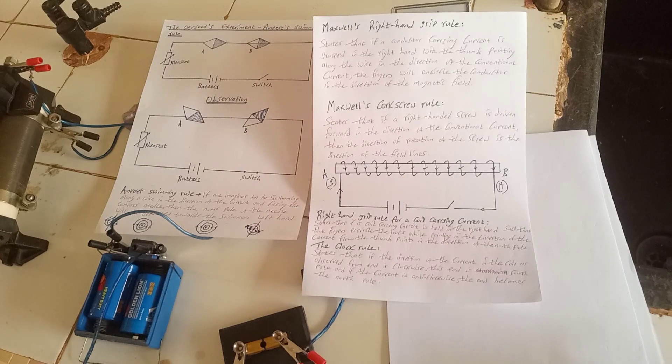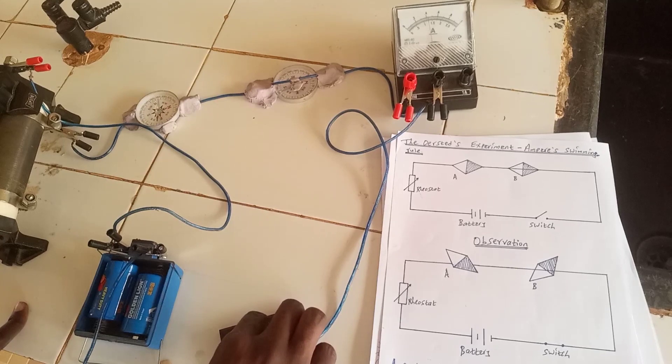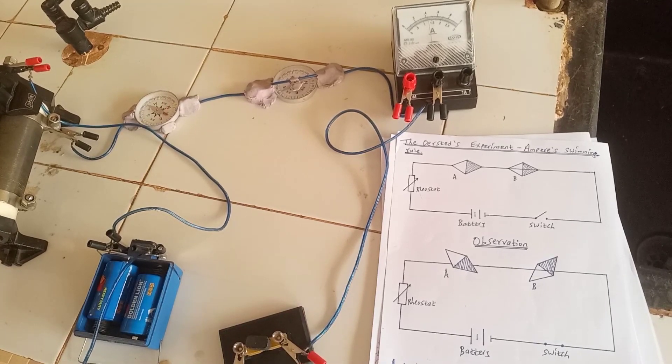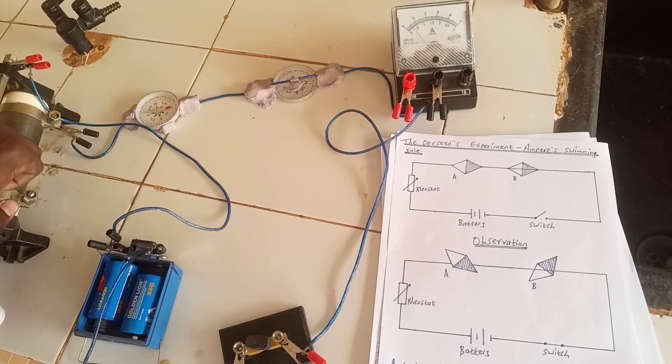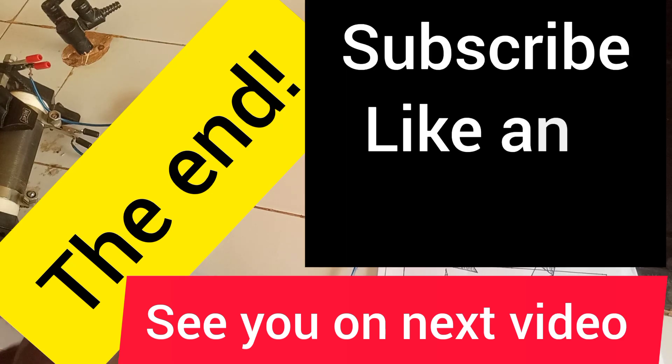That's all about Oersted's experiment in terms of the correlation between magnetic field lines. The key thing is to understand how the magnetic compasses are deflected when they are under the wire and when they are above the wire carrying the current, and also the magnitude of the deflections depending on the amount of current flowing. That marks the end of today's session — see you in the next video.